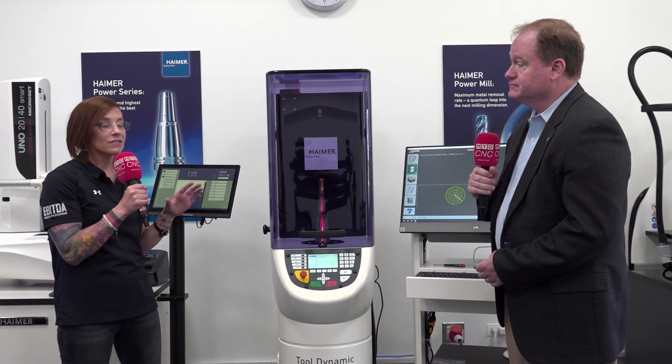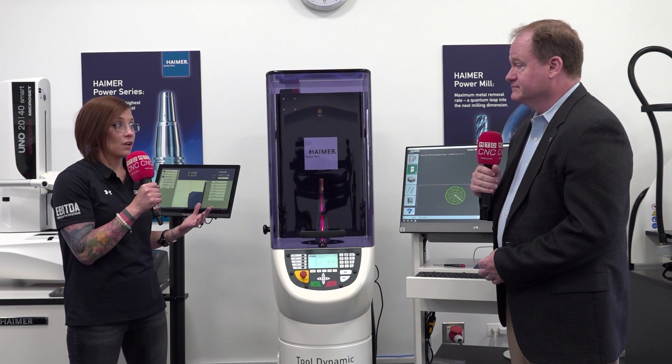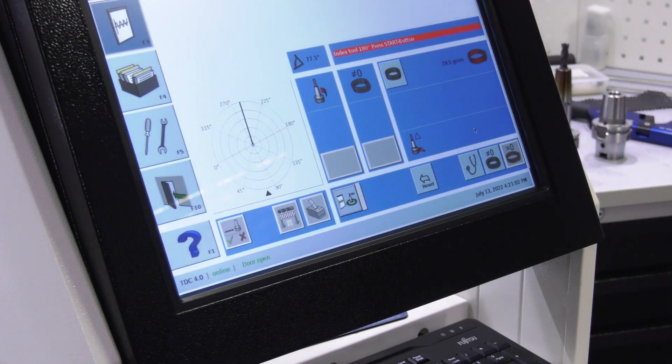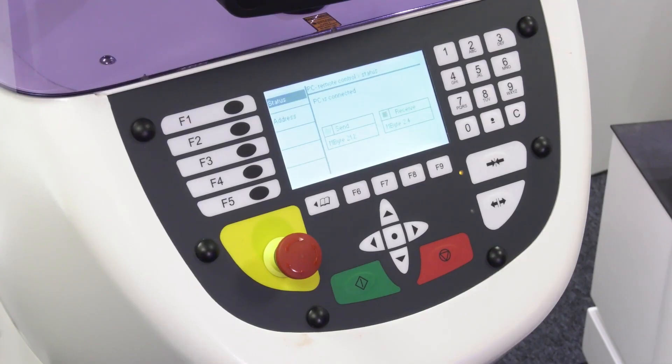There are a lot of different brands out there. Is this machine compatible with any brand of grinding wheel, tool holder, or anything, or does it have to be Hymer? No, it does not have to be Hymer — that's very important. We're a real producer of products; we make over 4,000 tool holders a day. When Mr. Hymer and his team make anything, they have two goals: it has to be accurate, easy to use, and universal so you can balance anyone's tool holders on the market. We don't want to limit the customer to just Hymer tool holders — this will balance anyone's tool holders.